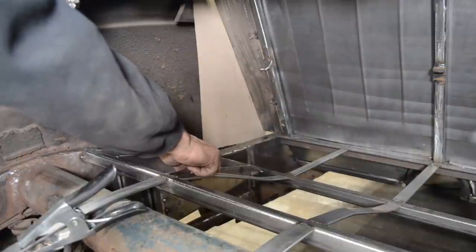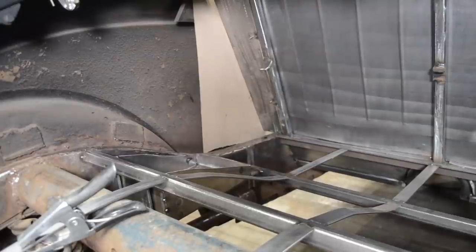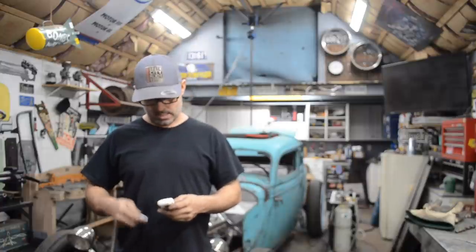All right, that's my battery tray. Awesome! Hey everyone - so that's going to be it for me on the battery box and the support structure underneath it.